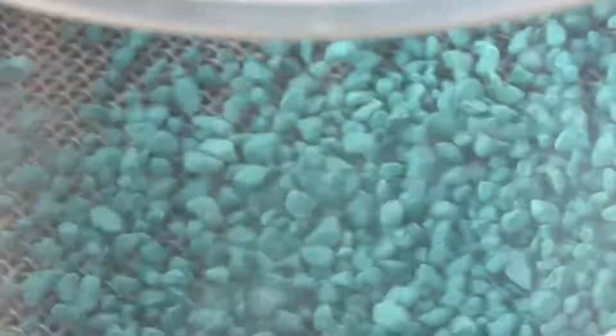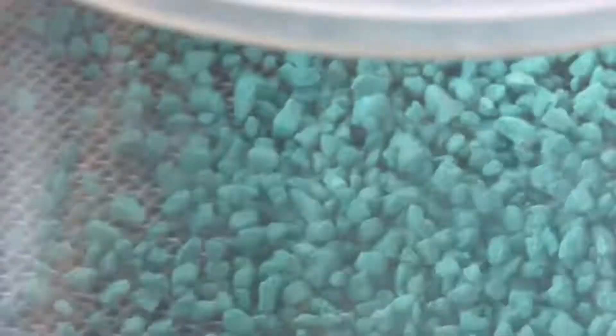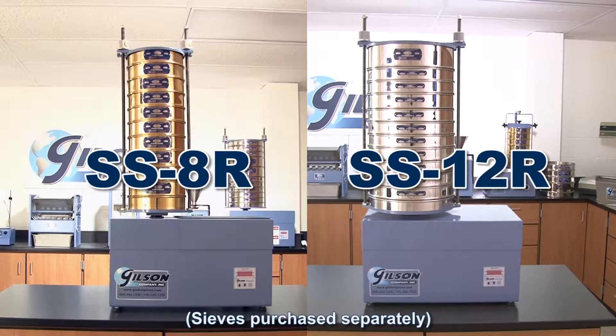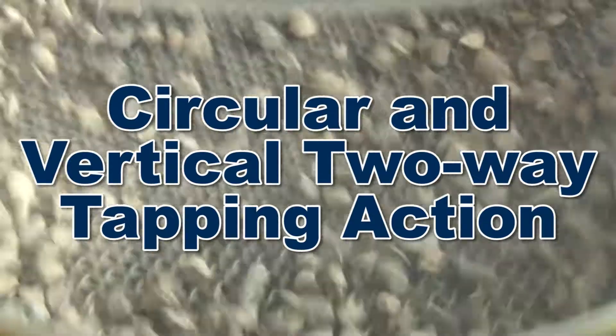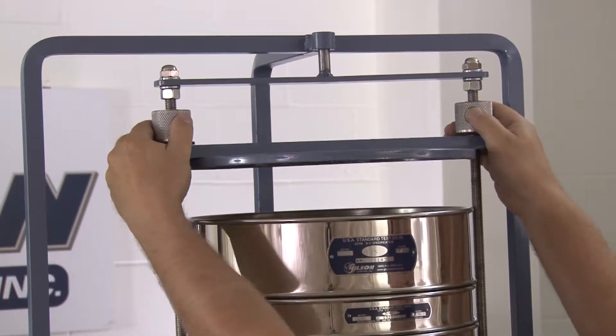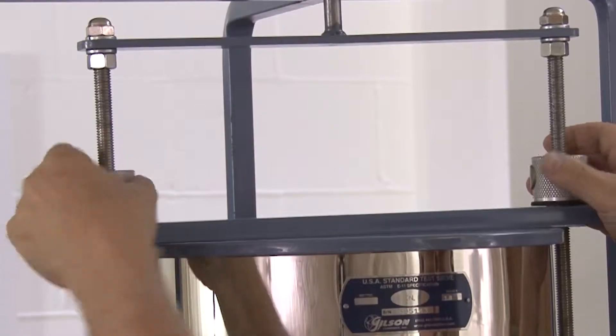Gilson's tapping sieve shakers combine tapping and circular action, like the Gilson SS8R and SS12R sieve shakers, with its circular action and vertical two-way internal tapping action, to reorient and assist in passing near-sized particles to clear the mesh. And the EZ-Clam system allows for effortless securing of the sieve stack.